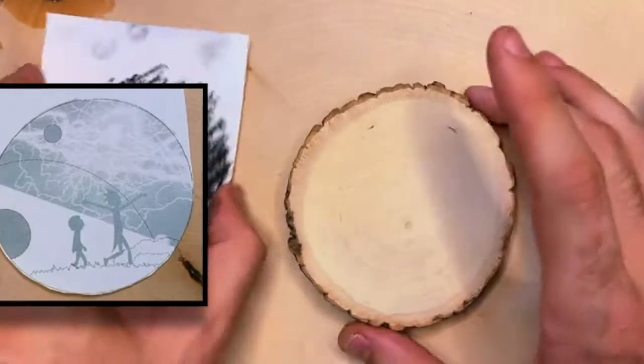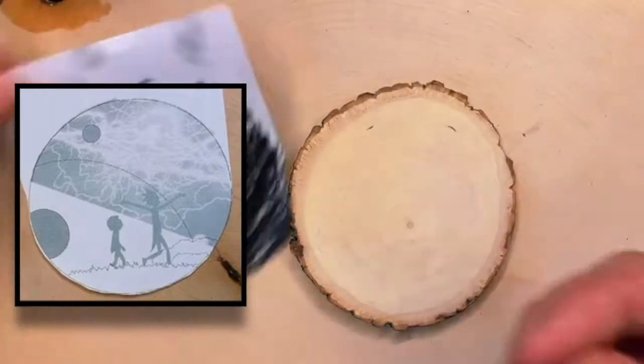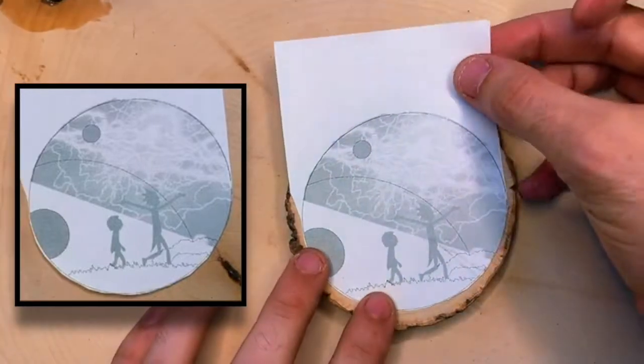Once we get the charcoal placed on the back of the paper, it's time to prep the wood. I first use a 220 and 320 grit sanding sponge to get that nice and smooth, and then make sure to use a brush to get any extra sawdust or dirt or particles cleared off.